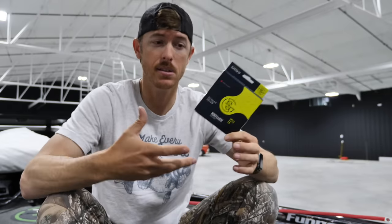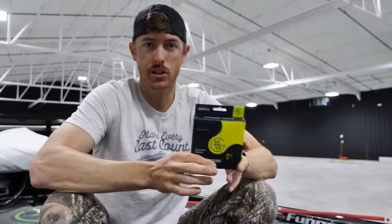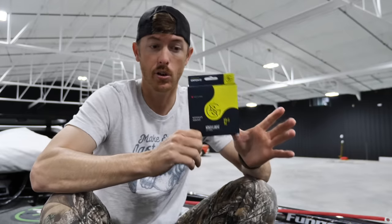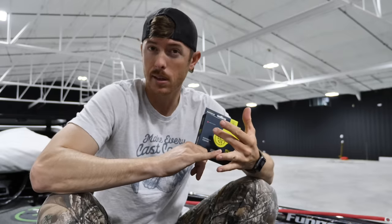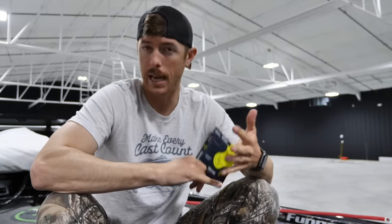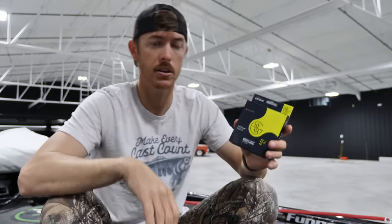One of the biggest reasons to use monofilament is the castability — the suppleness of the line. Monofilament is easier to manufacture than fluorocarbon, it has the floating aspect, the castability, and good stretch. It's a good overall line if you're getting started into fishing for castability and cost. I specifically use it for topwaters, spinnerbaits, and sometimes crankbaits, but I generally do not use it on any plastics.